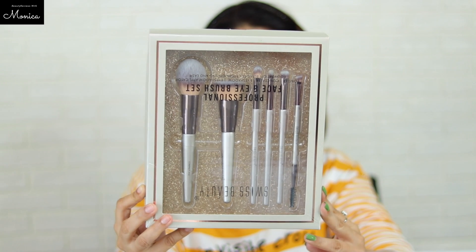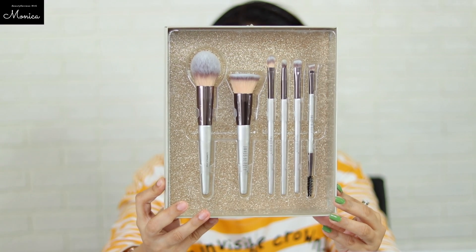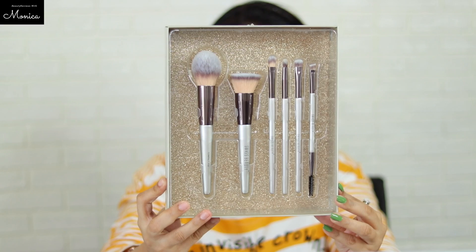Hi guys! Welcome back! I asked a lot of questions about which brush set for beginners level, so I bought it from Amazon. Let's try it and see how it is.